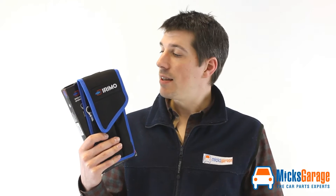Hi, I'm Rob from Mixed Garage. This is the three-piece reversible ratchet set from Iremo. The really nice thing about this set of spanners is that from just three pieces you get twelve individual sizes. Now let's open the pack and take a look.